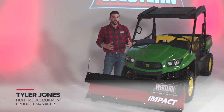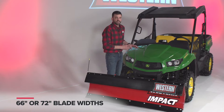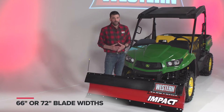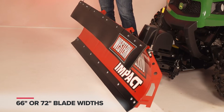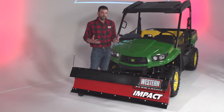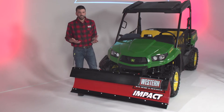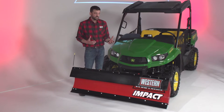The blade is available in two different widths. A 66 inch, ideal for the midsize UTV and sidewalk applications, but we also offer it in a wider 72 inch, configured to accommodate wider sport recreation models — the Razor is one of the most common. You'll see this unit at home in residential driveway plowing with the wider 72 inch, or just right for narrower sidewalks with the 66 inch blade.